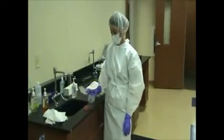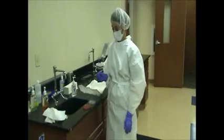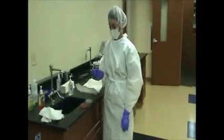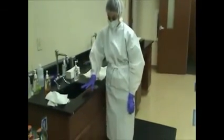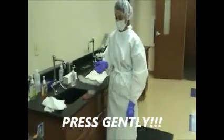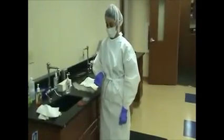Complete hand hygiene and gowning procedures prior to fingertip sampling. Collect glove fingertip and thumb samples from one hand onto appropriate agar plates. Immediately prior to sampling, gloves shall not be disinfected with sterile 70% alcohol.